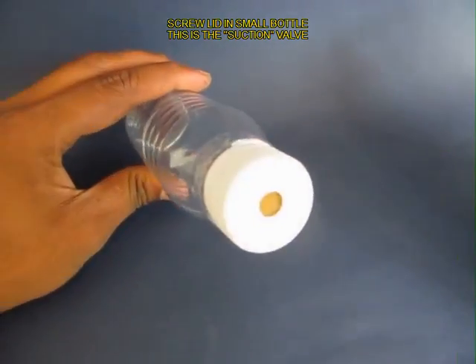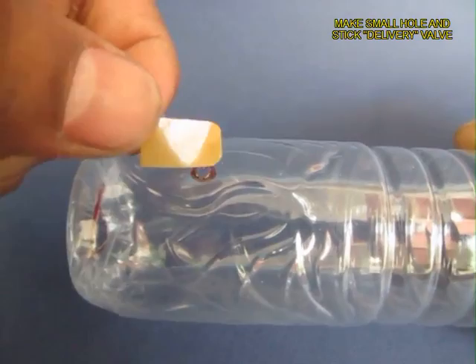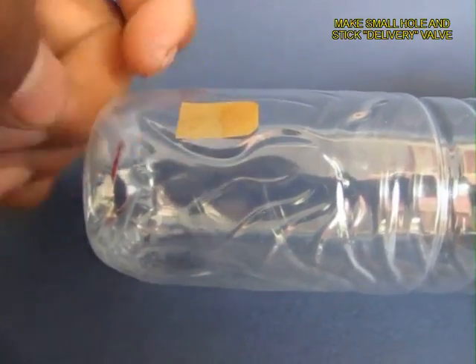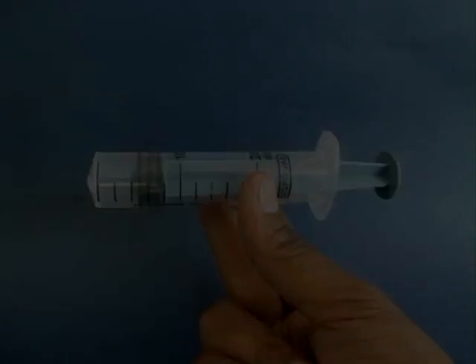On the base of the bottle make a large hole to insert the syringe. Make a hole near the base on the cylindrical surface and stick another sticky valve which can open and close. This is your delivery valve.